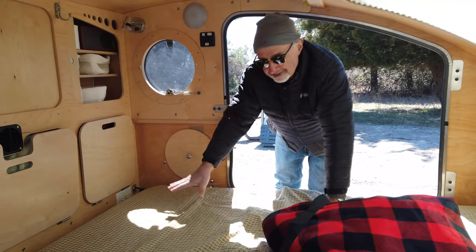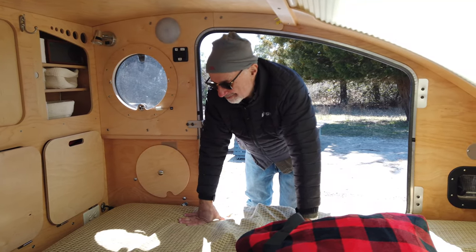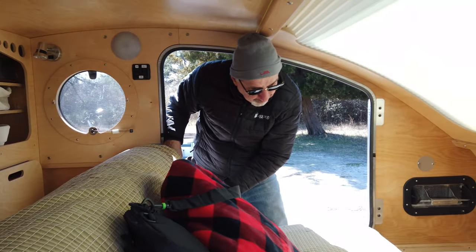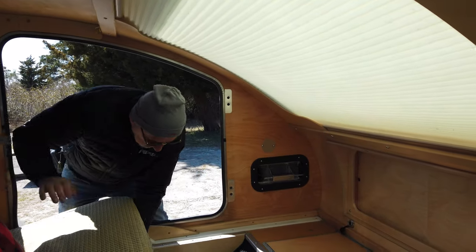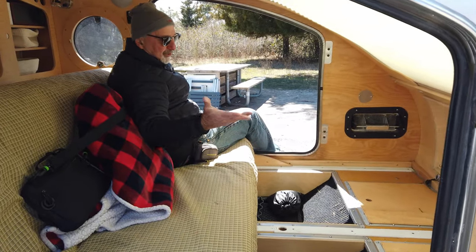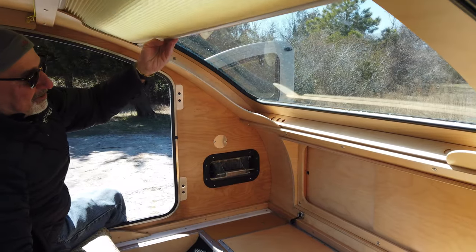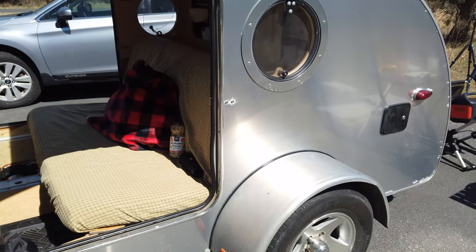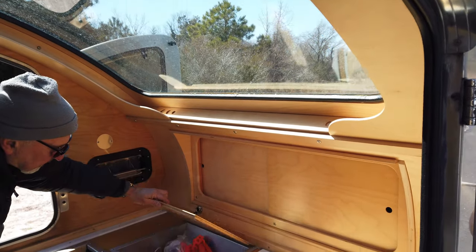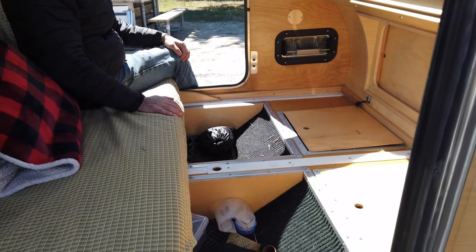Most teardrop trailers give you just a bed, and that's all you get — which is great. But occasionally, if you're pinned down in bad weather you need more room. This one has space where you can just get in and have a beautiful wood cabin with a fantastic view. I can sit here with binoculars and really enjoy the experience. I've got underfloor storage too. And there's a roof fan — I can open it up and draw hot air out.